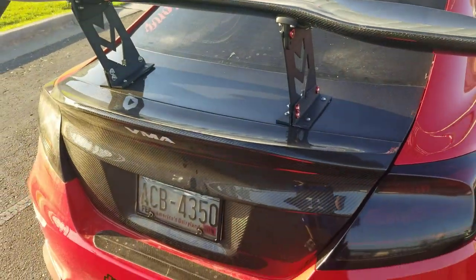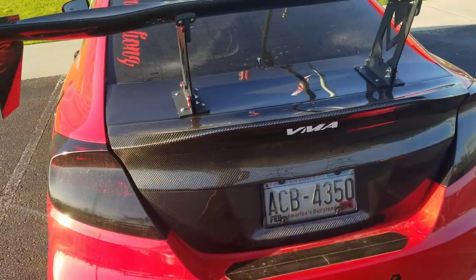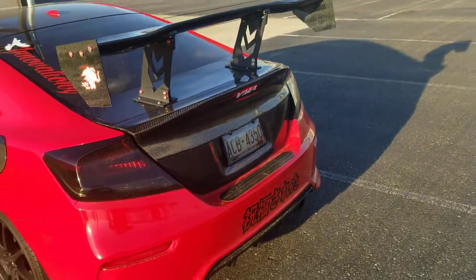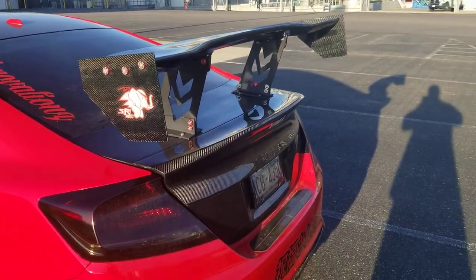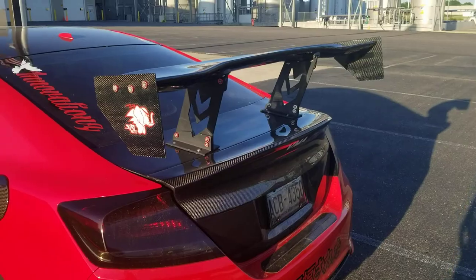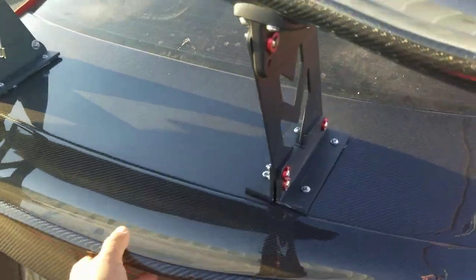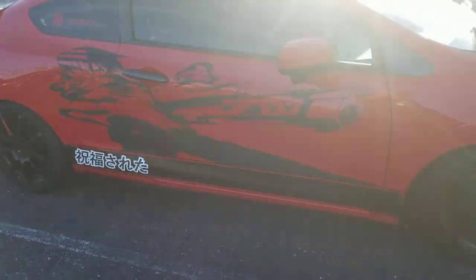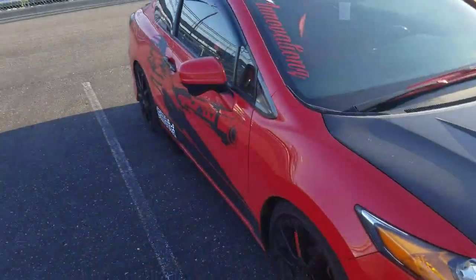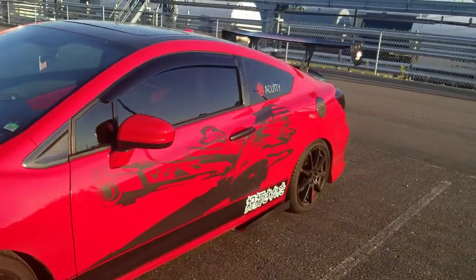Overall, not too bad. Score of 1 to 10, I give it a 7.5 for the price, and for the fact that it's a one-piece with a little bit of that duckbill. I could be spending $1,200 for it, but I think I got this one for like $750 or something like that.